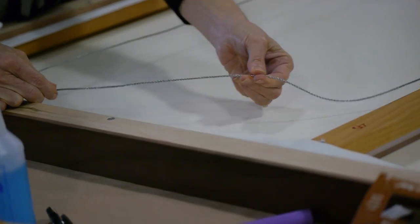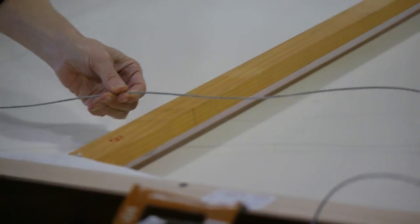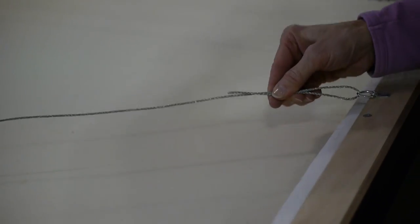Got it. So if you are doing this at home you would just twist the bottom wire real securely.